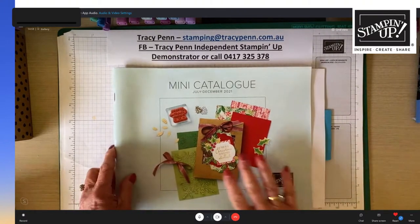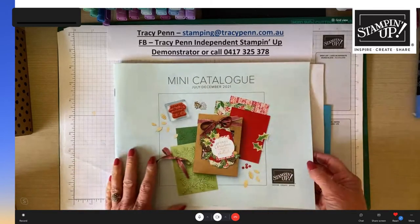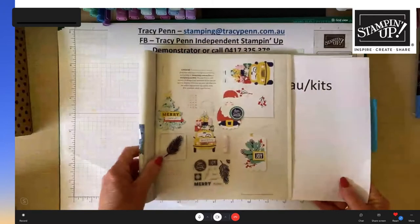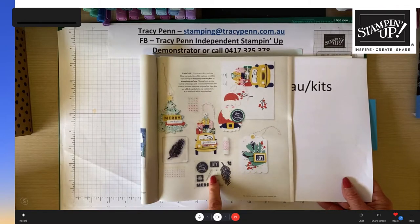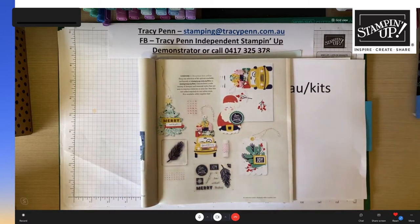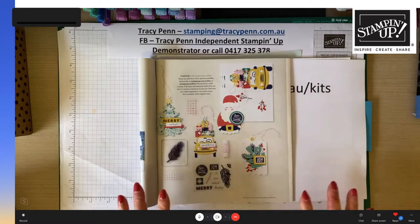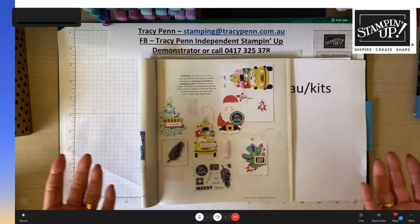Tracy shows the new holiday Christmas catalogue that came out in August. Opening the front page reveals the Love Santa kit with all the different pieces shown. In this set you actually get stamps, ink, a stamping block, and everything you need. What's great is that the stamp, ink and block can all be used on other projects beyond just this kit.